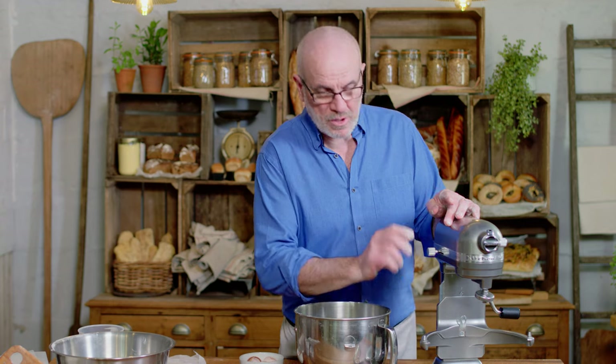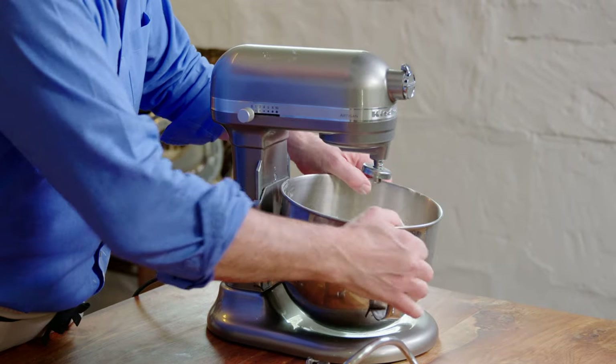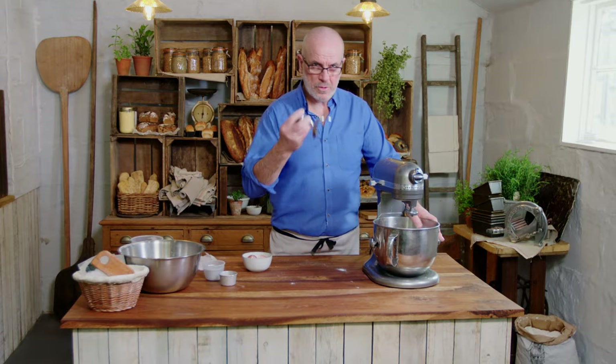We'll put the mixer on now, four minutes on slow speed, and then we increase the speed to number three until the dough is completely clean on the side of the bowl, using the dough hook.